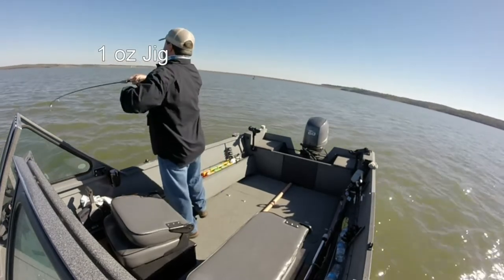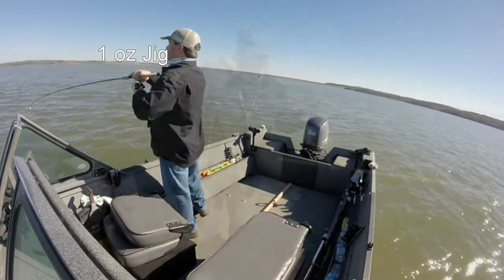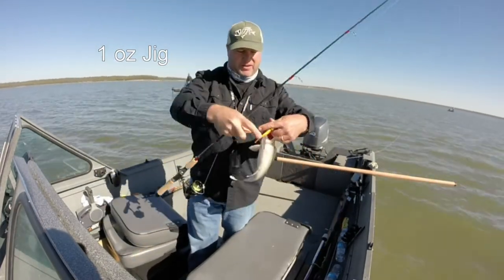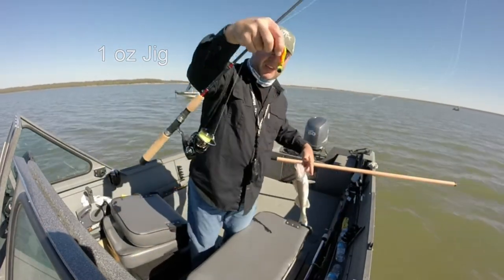It's got another one too. It's a little walleye. Caught it on a one ounce jig, twitch tail.